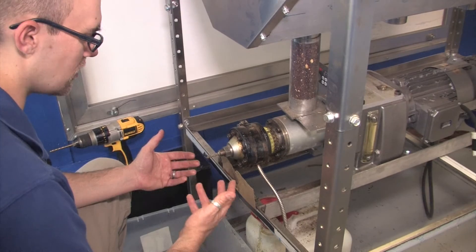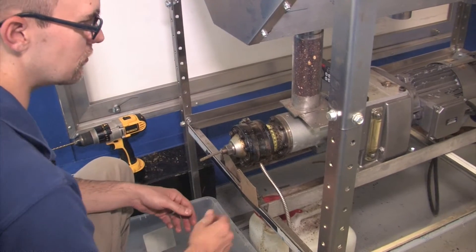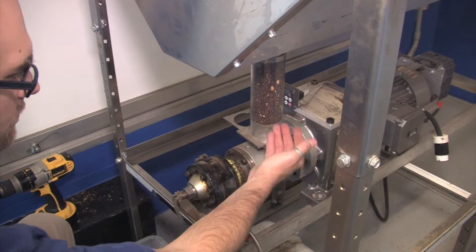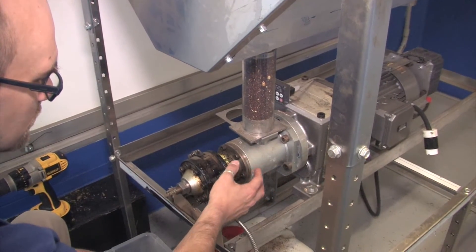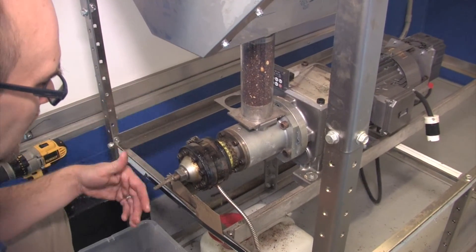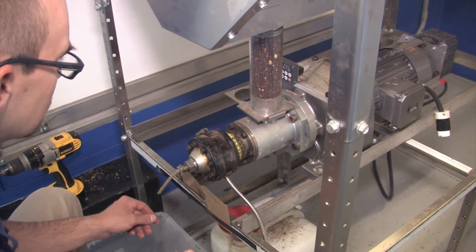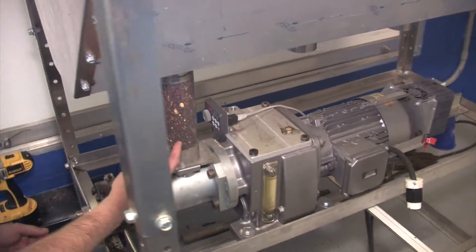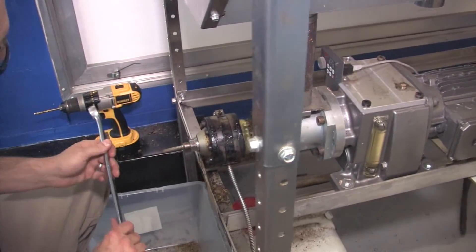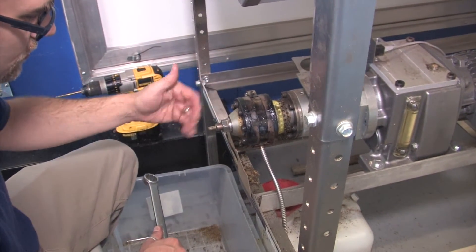When you're done pressing oil and want to shut it down, first close the gate that you see here — that will prevent any additional seed from coming down into the press and into the screw press in the barrel. Let the last bit run out, and once it's done, turn off the oil press. Then you can open up the nozzle holder using a one-inch wrench, and that's going to allow any additional material to come out.